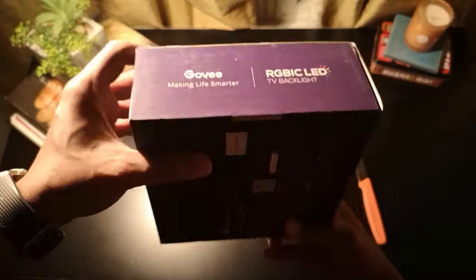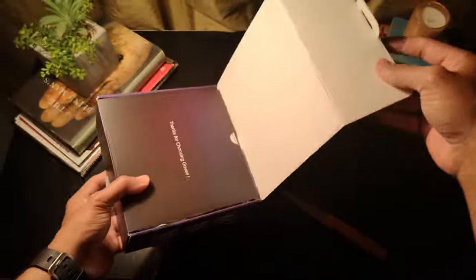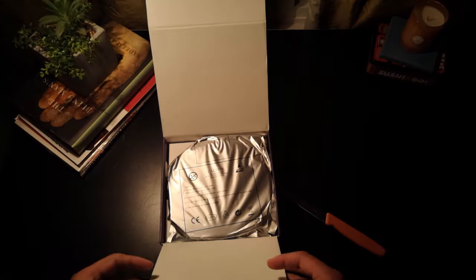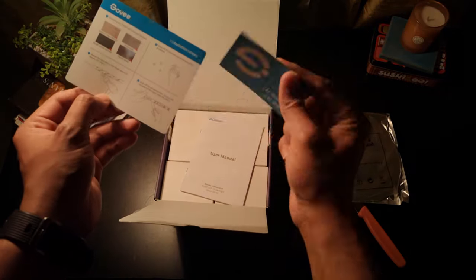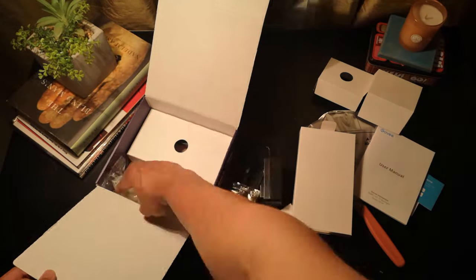I must say that I was very impressed with how organized the packaging was. You're welcomed with a greeting message, and then every single component is packed into its separate packaging, with a bunch of user manuals that help you go through the entire process pretty neatly.